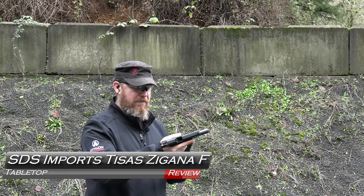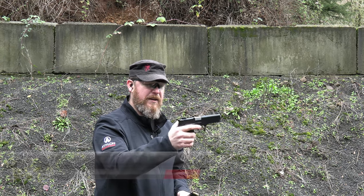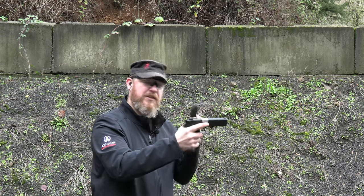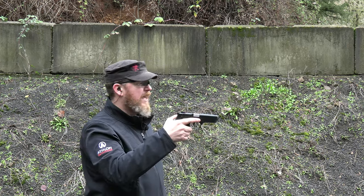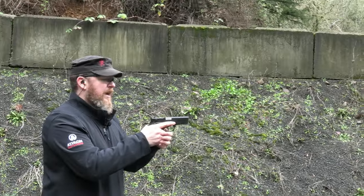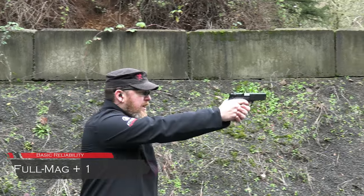Zagana F in from SDS Imports. Kick things off with full mag plus one, gonna decock there, leave the safety on while I change. That gives us 16 total rounds. I have a piece of steel about 12 yards — a little close but we're on a short range today. See how this runs on full mag plus one starting decocked for that double action first shot.